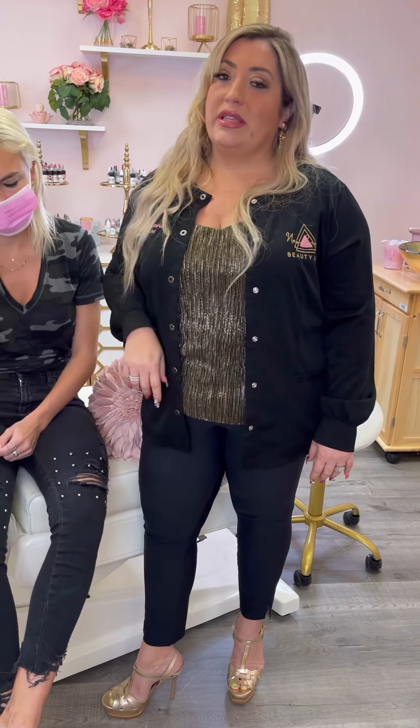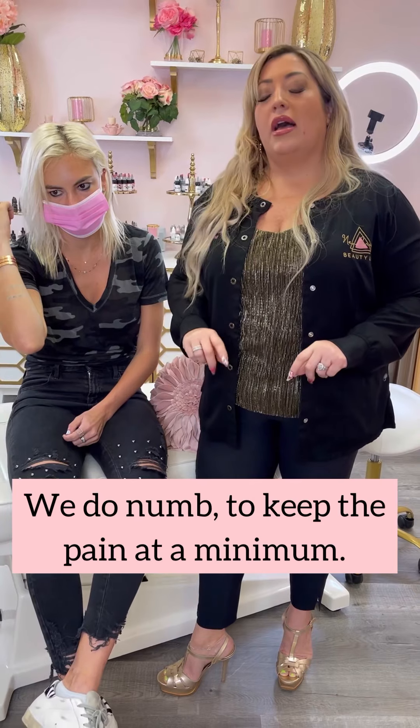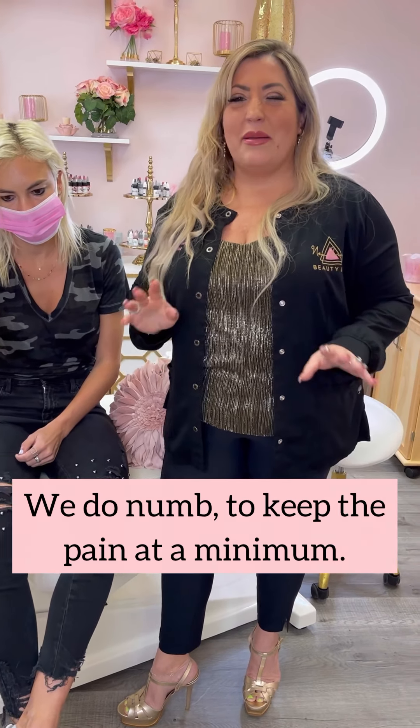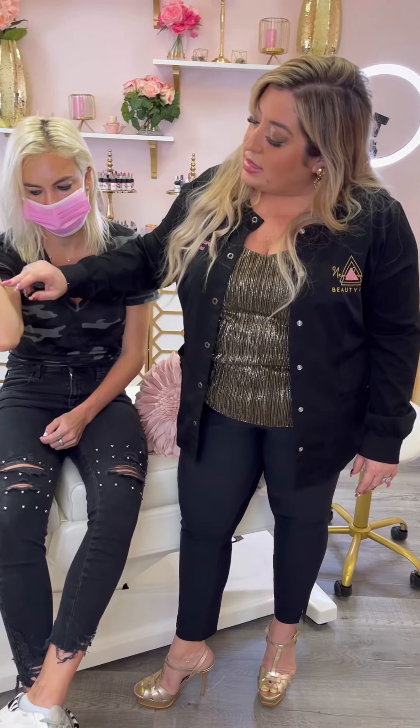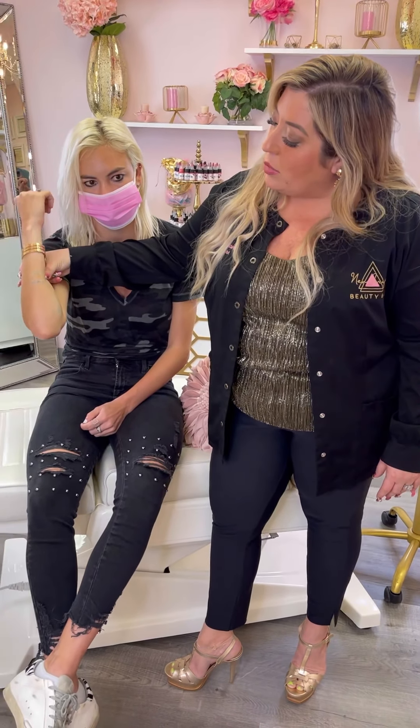We'll show you some of the process and the after pictures as well, and it really does work well. We do numb, so we will be able to numb her in case it's uncomfortable. I'd say it's probably like a four out of ten for pain, and as you guys can see there's a little bit of grayness here. We're going to lift that all up with the removal. So stay tuned.